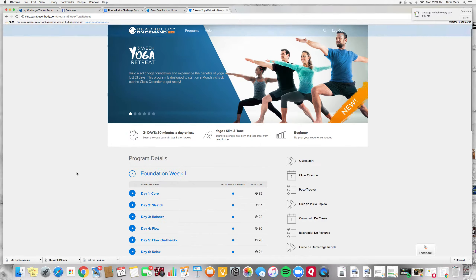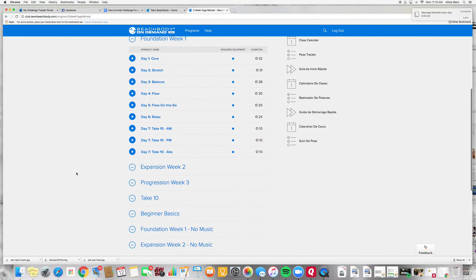Now you're just going to scroll down here, and under the member library you're going to find the three-week yoga retreat — just click on that and it's going to bring your program up here along with all of the routines.